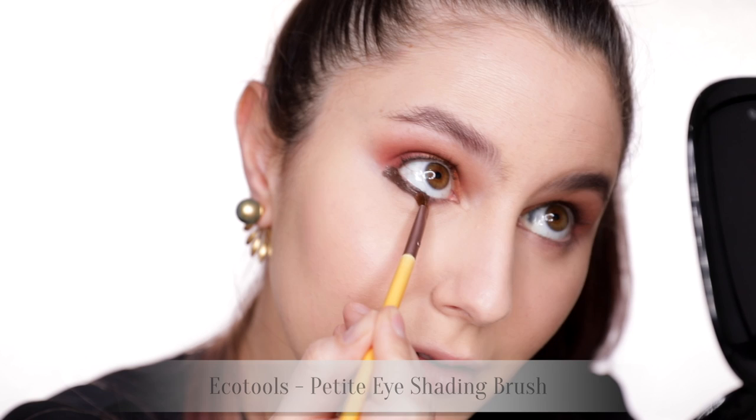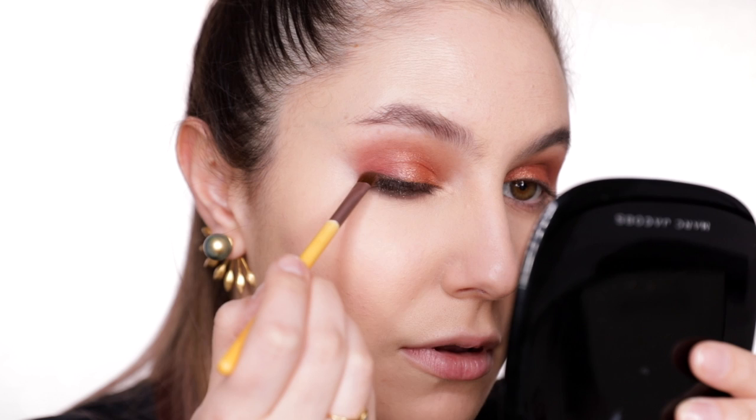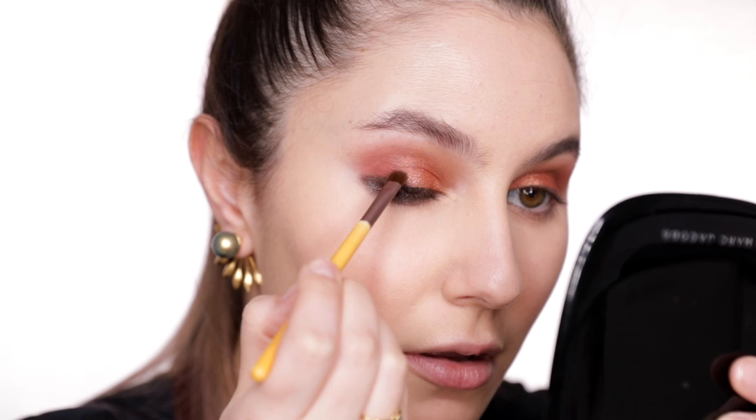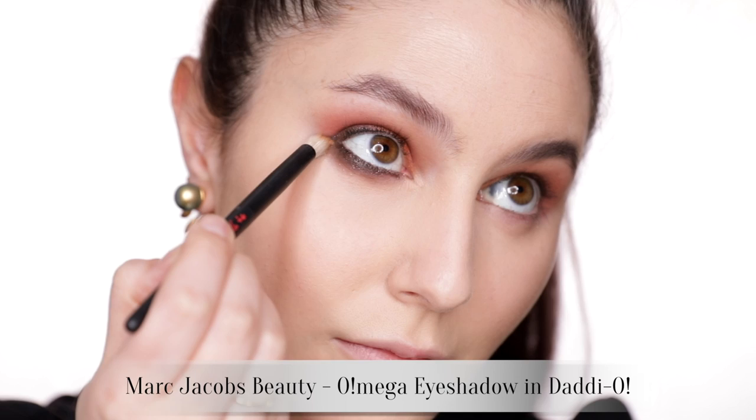We're going to create a wedge shape on the lower lash line, bringing that outer corner further down than you would normally. As a guide, if you look straight ahead, that line should look just about horizontal. Start blending the edges and you can also connect that eyeliner to the upper lash line — drag outwards a bit if you feel like a little wing, or leave it rounded if that suits your eye shape better. Just follow your heart!